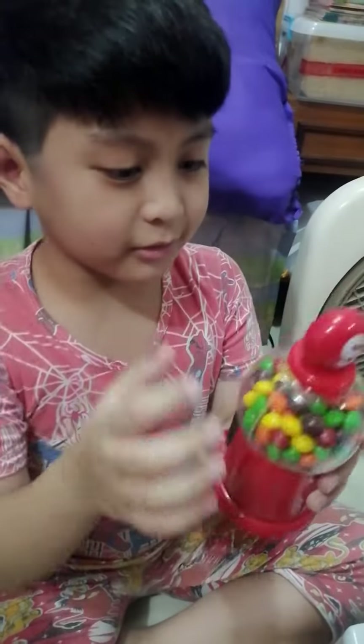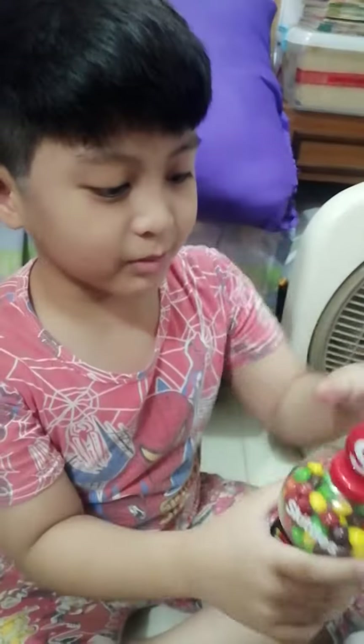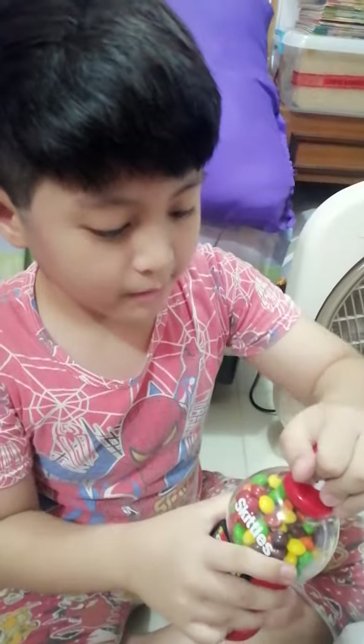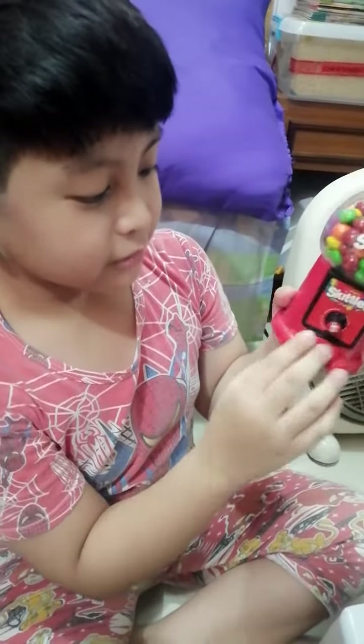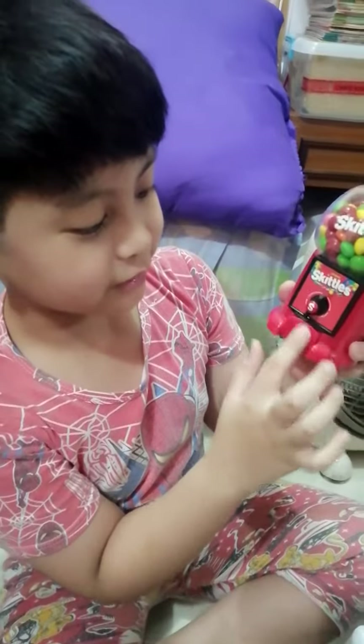So all you do, you can do this and it will be completely locked. Then how do you get one Skittle? And you can protect all the Skittles by doing this.